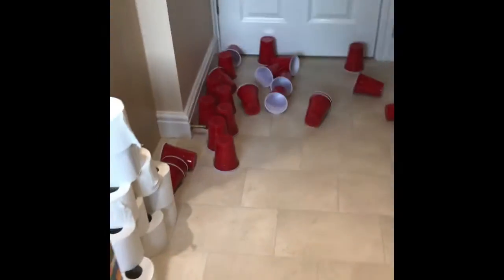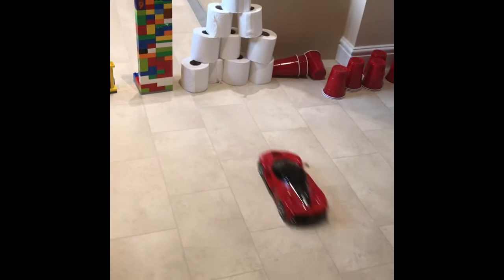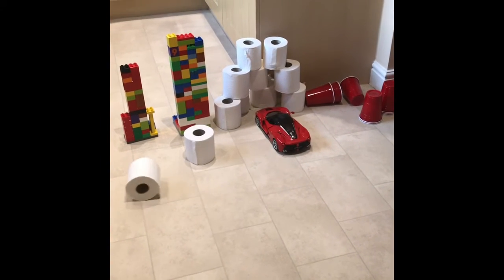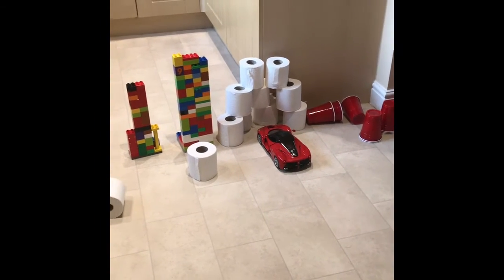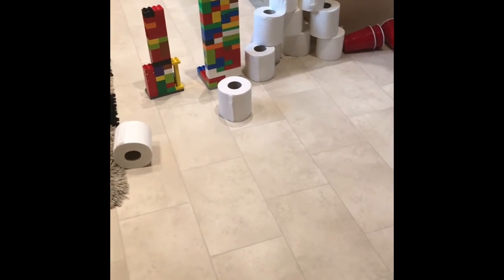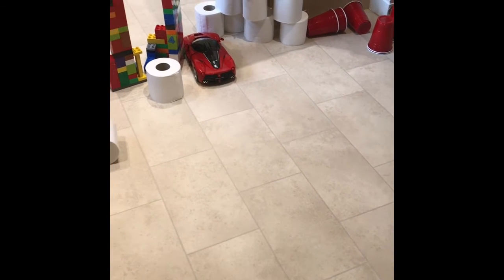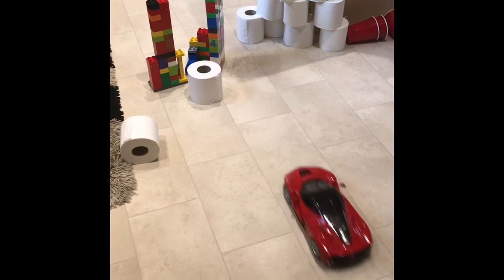Okay, not as much on the toilet paper — there's a bit of a cushion there. Let's see if we can do the Legos now. Try again. Well done!